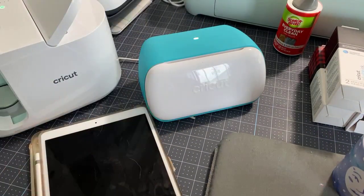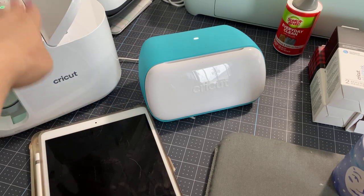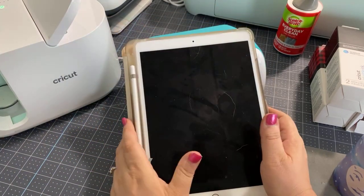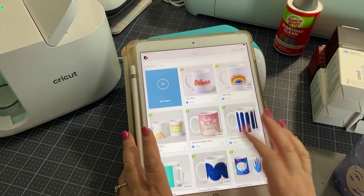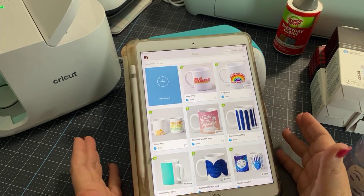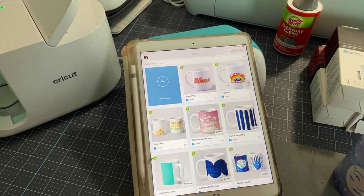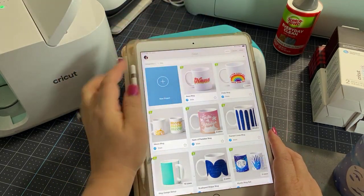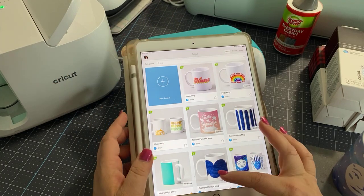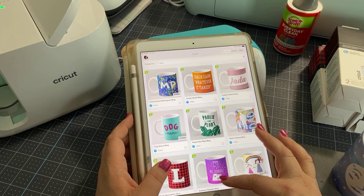We're going to use the Joy to make our cutouts, then we're going to use the easy press mug press. And today we're using my iPad to make designs. First, I want to talk about where to find designs. If you are using your iPad and you go to the home page, you can type in 'mug' and you will find oodles and oodles of mug ideas.